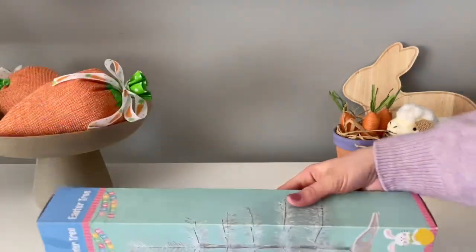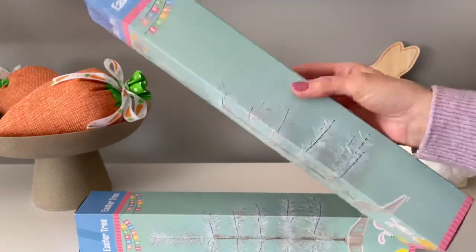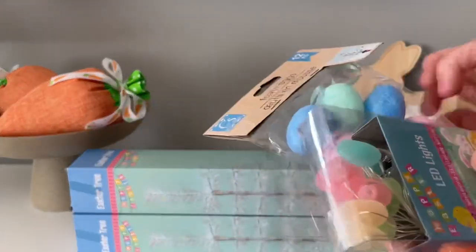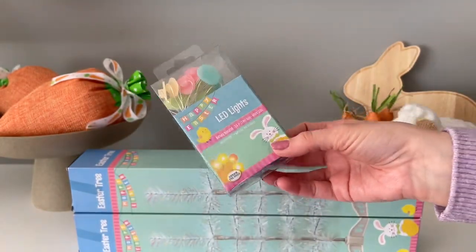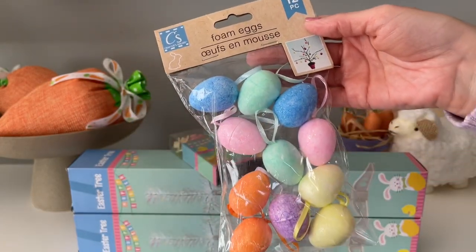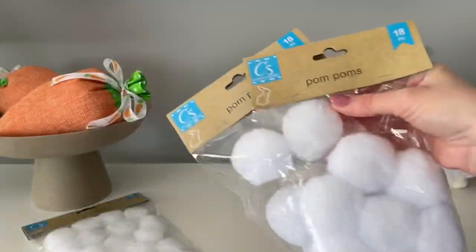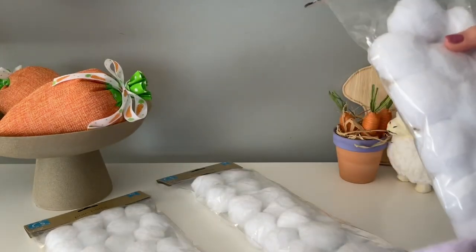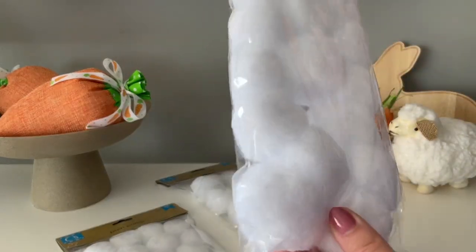Another item I knew I had to grab as soon as I saw it was this Easter tree — I actually picked up two. Holiday trees tend to sell out pretty quickly at Dollar Tree, so if you see it, pick it up. They had these for Valentine's Day as well and I loved that one, so I figured the Easter one would be just as cute. I picked up a couple of different things to decorate it with. First are these LED lights — they had the egg shape and also a little bunny one. I'm also getting these little foam eggs to decorate the tree. I also picked up some pom-poms in a couple of different sizes: the larger ones come 18 in a pack, and the slightly smaller ones come 24 in a pack. I'm planning on making something fun with these.